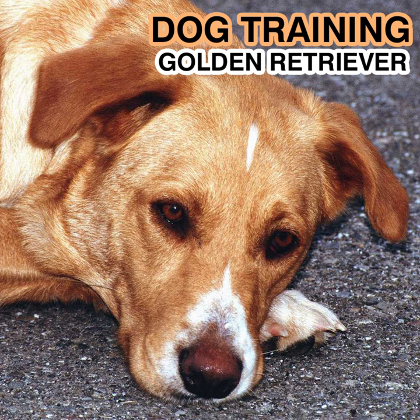Chapter 7: Grooming your golden. Grooming won't only make your golden look beautiful — it also can prevent serious health problems. Just as with people, good grooming involves more than an occasional brushing of the hair. Keeping the nails, teeth, eyes, and ears well groomed is just as important.